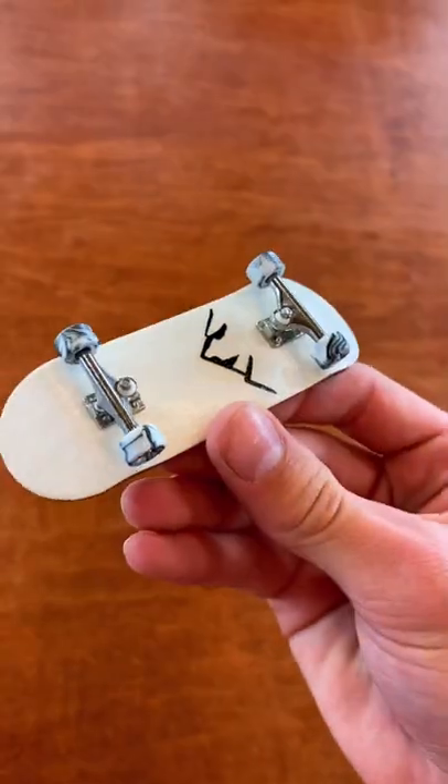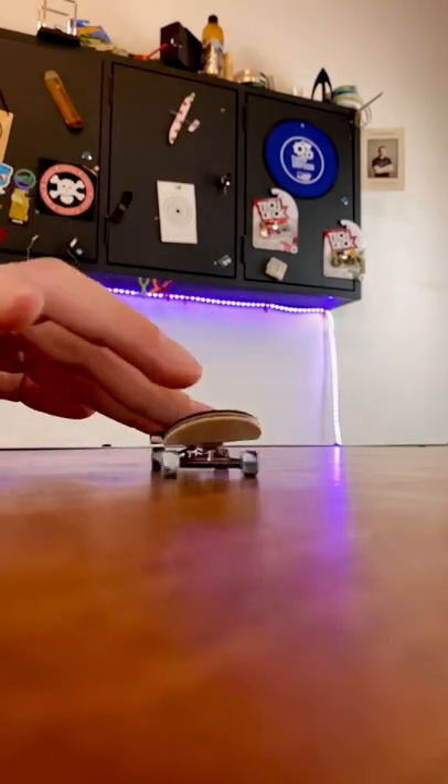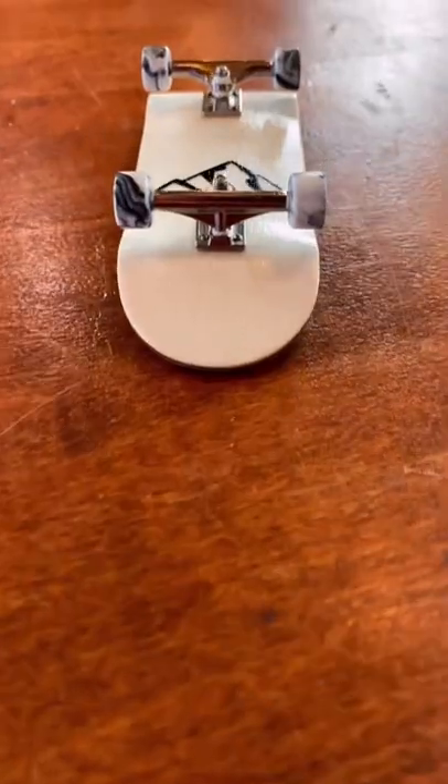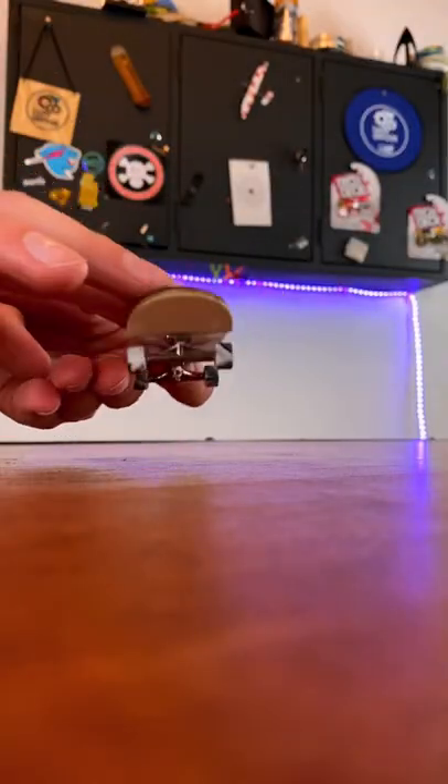So that's for a skateboard, but what about a fingerboard? Because fingerboarding is a lot more fast-paced, you don't really notice too much of a difference if the nose or tail of the board is steeper. That being said, there are quite a few fingerboard companies out there who still go through the effort to make the tail a little bit shorter and steeper, but there are also quite a few who just leave the tail and nose the same.